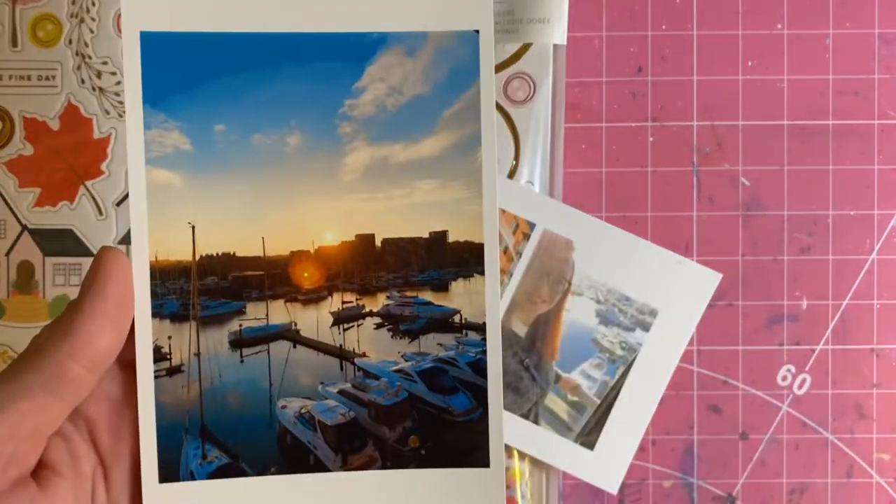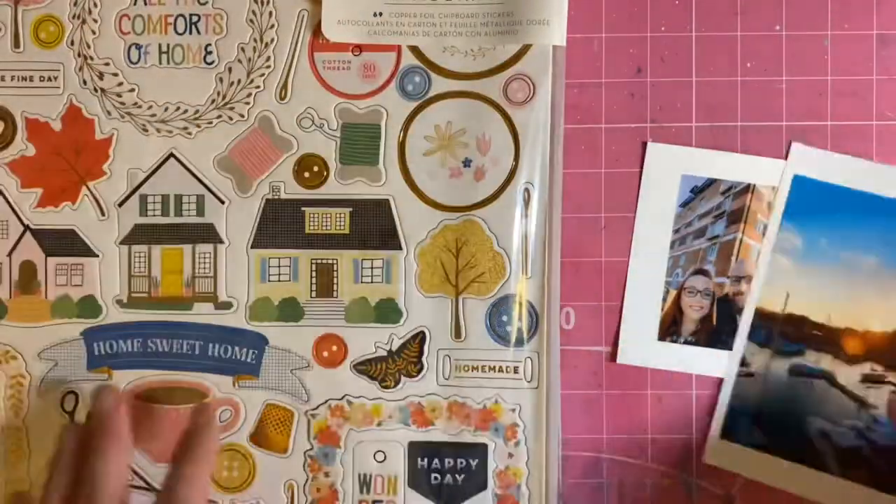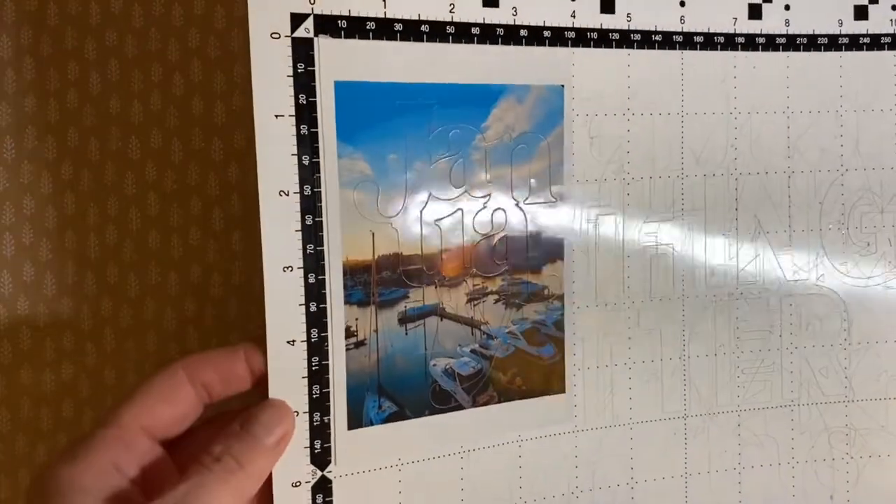Hi everyone, Rebecca here for Pear Tree Cut Files with one of my layouts for January. Today I'm using the January cut file from the January release and also the knitted background cut file from December.